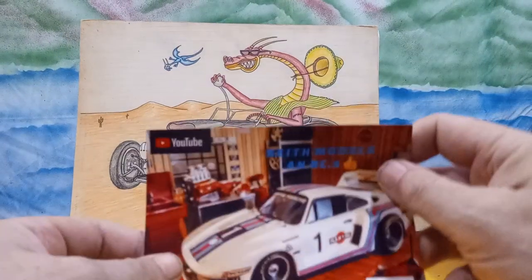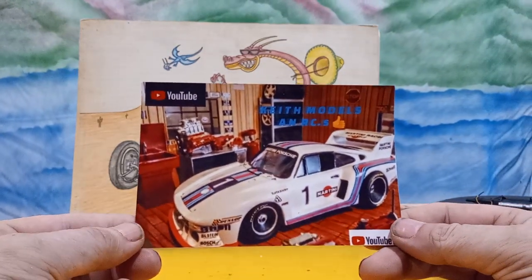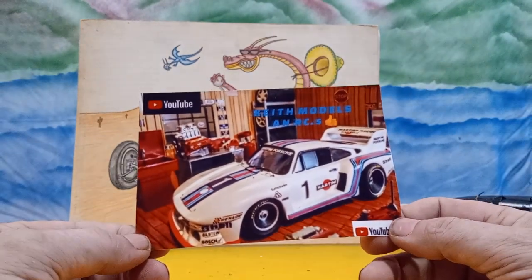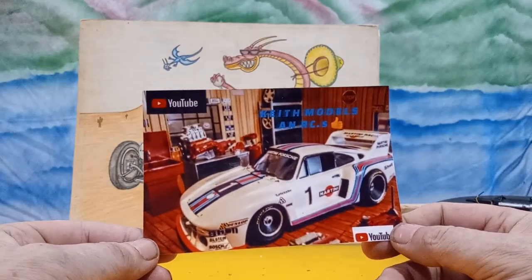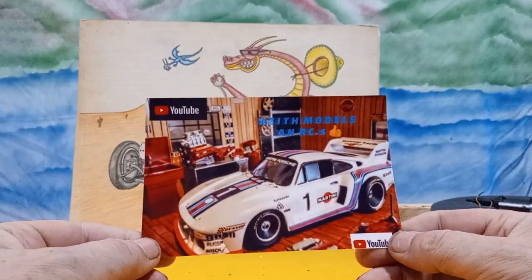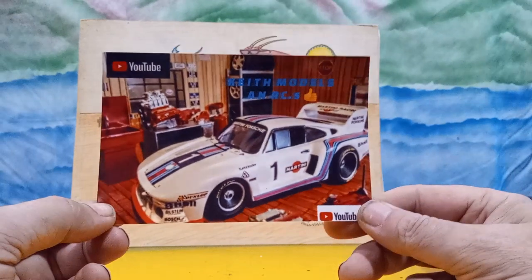I gotta do a shop card shout out — this is for Keith's Models and RC. He does both. I've been over to his channel, checked out a few of his videos and I like it. I went ahead and subscribed because he's a cool dude. He sent me this neat old shop card. I'm not sure if that's a model or an RC car, either way it's cool. I like RCs, I have a few myself. Go over to his channel and check him out — he's a pretty cool, nice guy.